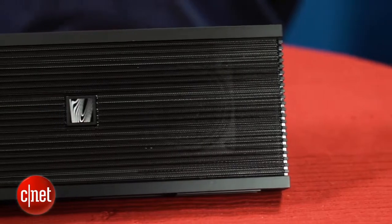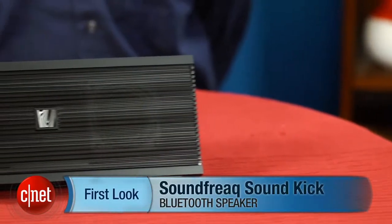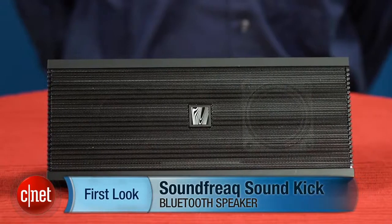In other words, as long as you keep your expectations in check, you should be fairly impressed. After you add everything up, this speaker does offer good value for the money. It has an attractive design, some nice extras like the USB charging feature, and performs well for its size. I'm David Carnoy and that's the Soundfreak Soundkick portable Bluetooth speaker.